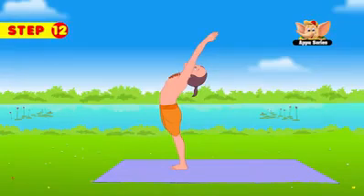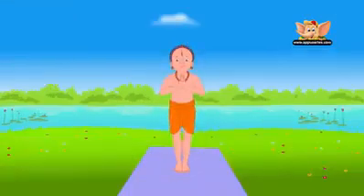Exhale and slowly bring down your hands to your chest in the prayer pose.